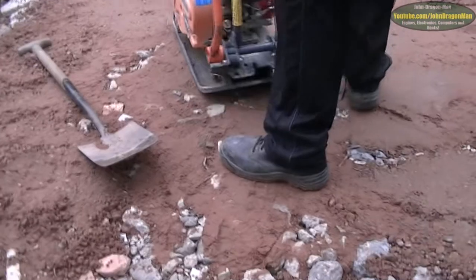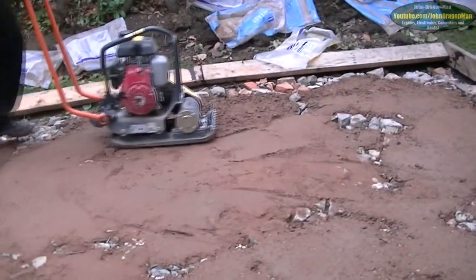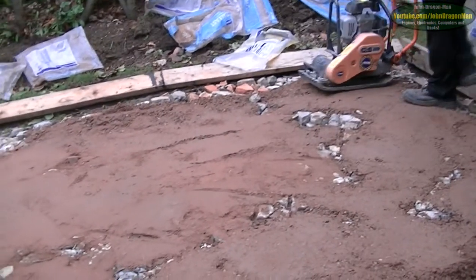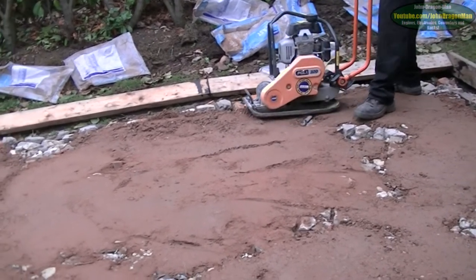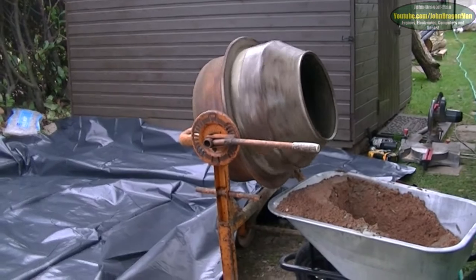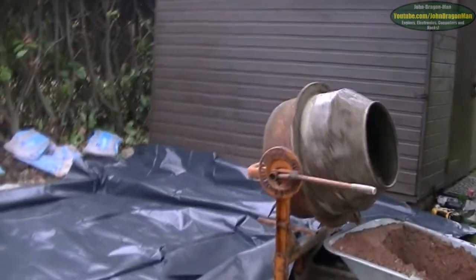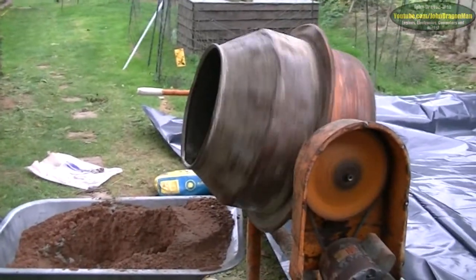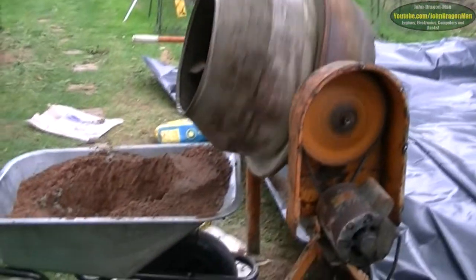It works so incredibly well. We're on the mixing process now - as you can see we've got the waterproof membrane down and the cement slowly mixing in the old mixer, which many moons ago used to have a petrol engine on it but now has an electric motor bodged to it.